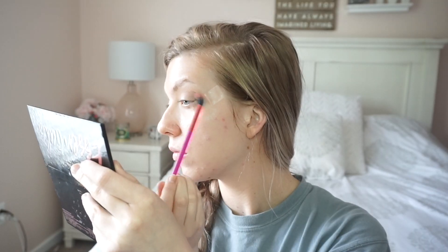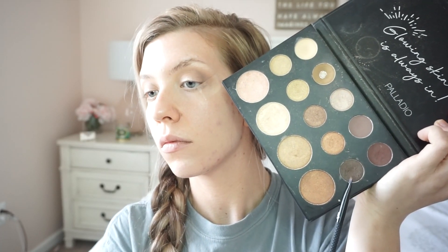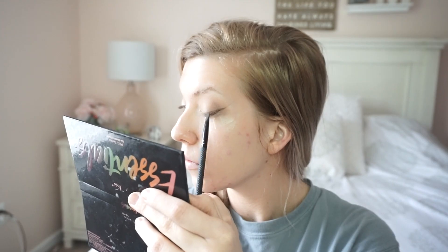I kind of just take this into the outer V area so it can give a light smoky look. Next I'm taking a flat angle brush and we're going to do the eyeliner part. This is super easy — anyone can do this. The tape just really helps as a guideline. I just get the brush wet, dip into the eyeshadow, and apply my eyeliner how I normally would.